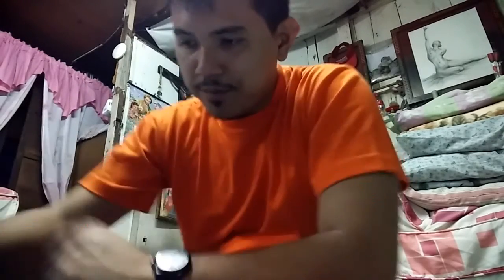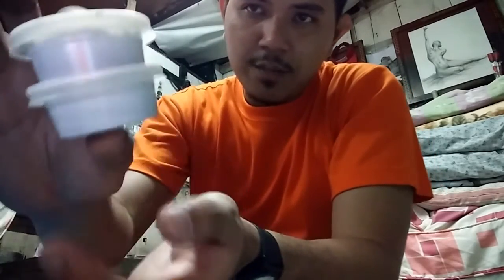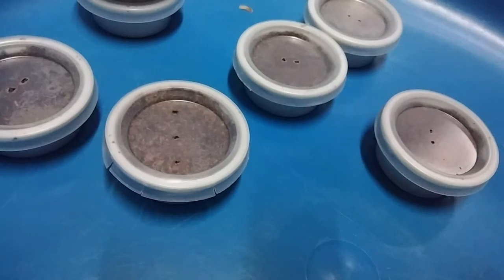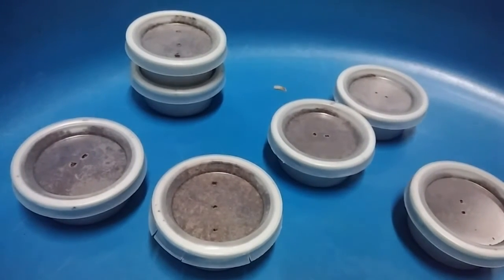Right now I'll be checking out the beetles - the larvae, the beetle grubs - that I bought. They are inside these little deli cups or plastic cups. I'll be checking them out in a few seconds. Alright, they are inside of this little deli cups. As you can see, there are seven.